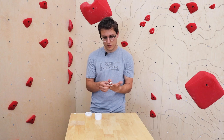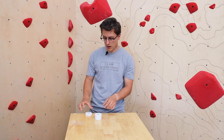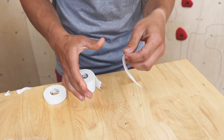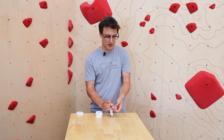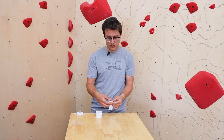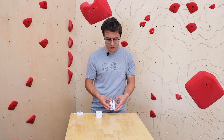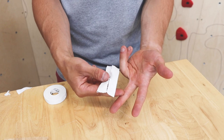The last finger taping method I want to show you is H-tape. I'm going to use the bigger tape and create an H. I'll peel off about four inches and rip it. Then I'll take it and rip it lengthwise from both sides — peeling right from the center, going almost to halfway. It looks like legs. Then I'll switch it around and do the same thing on the other side, leaving about a half inch in the middle, creating the H. Let's say you want to protect this pulley tendon right here.